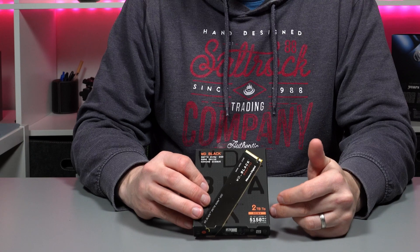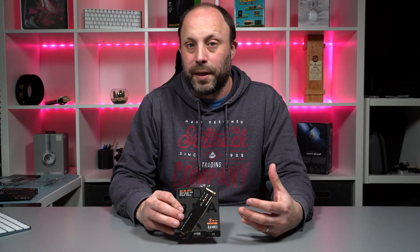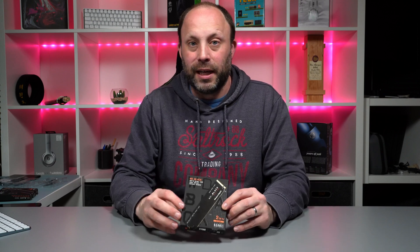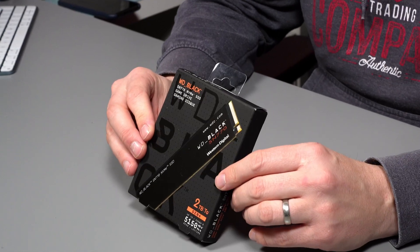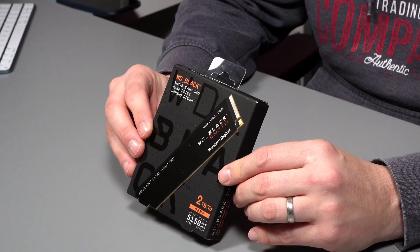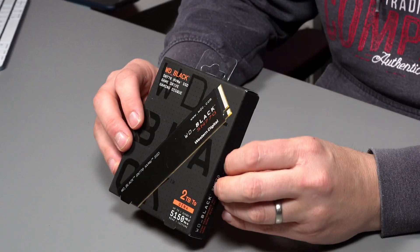We've just got in the 2TB. I'm going to be putting this in my latest Alienware, so I want a lot of storage capacity — you've only got two slots in a laptop, so I've got to make every slot count. There's 2TB on this drive, and it's got a maximum read and write of about 5,000 MB a second. That's pretty impressive for a mid-range SSD.